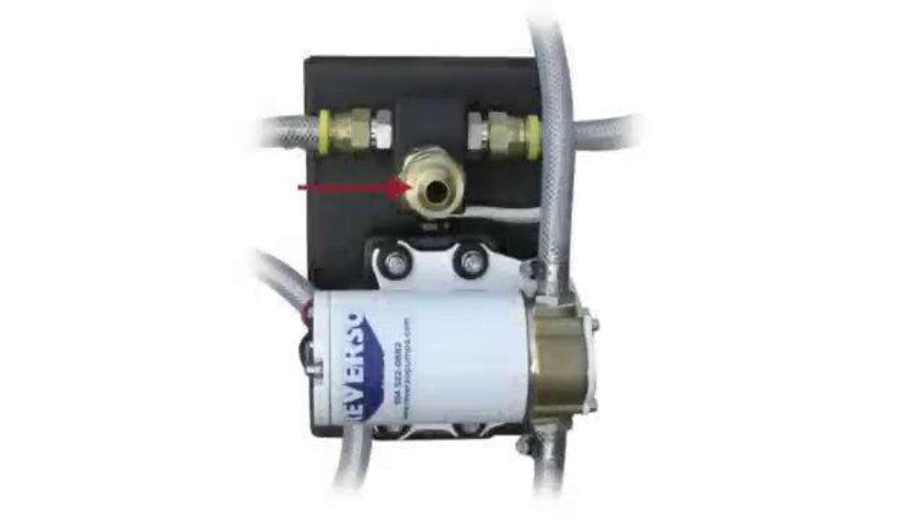The garden hose style fitting is part of the package, popular on certain outboard brands, and allows the hose to be attached directly to the dipstick tube. Inboard and stern drive applications utilize similar connections.